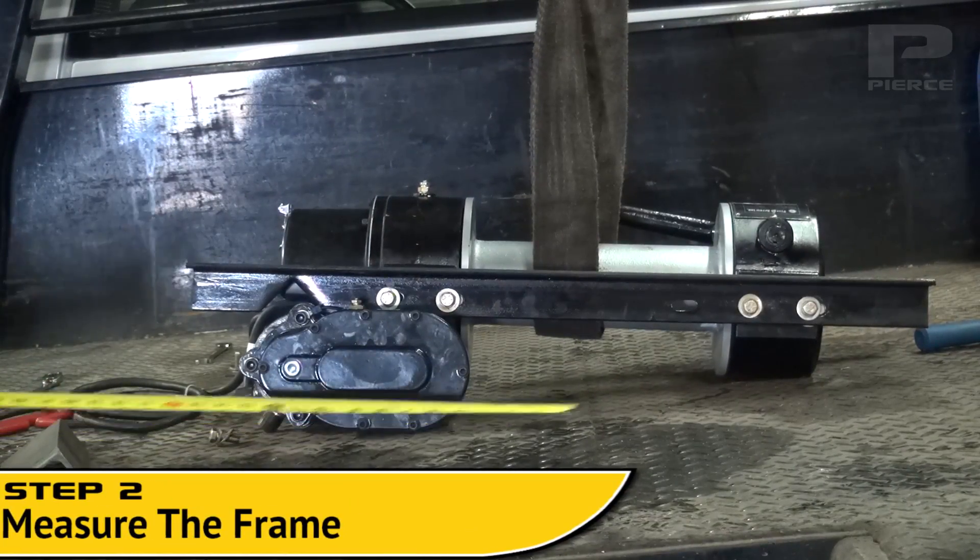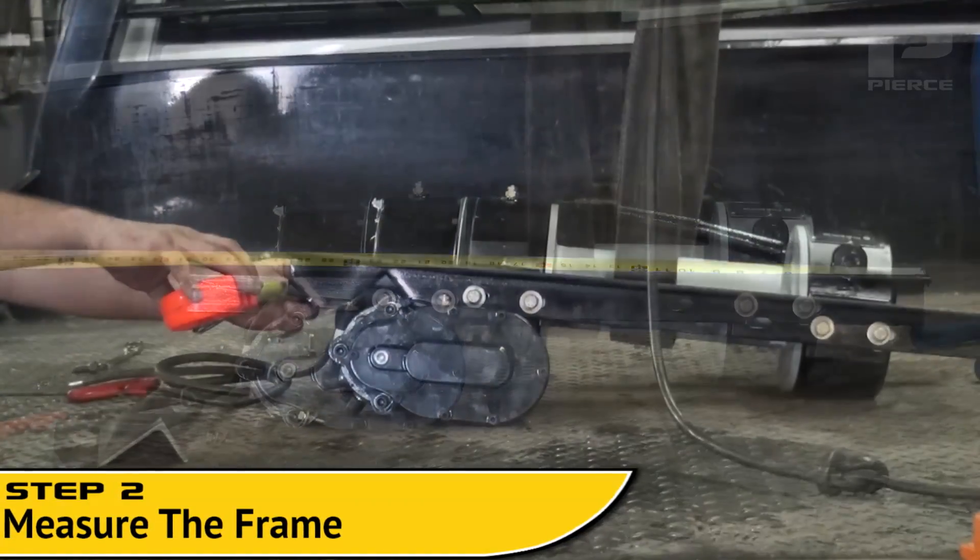Step 2. Measure the finished frame to ensure a clean placement on the truck bed.